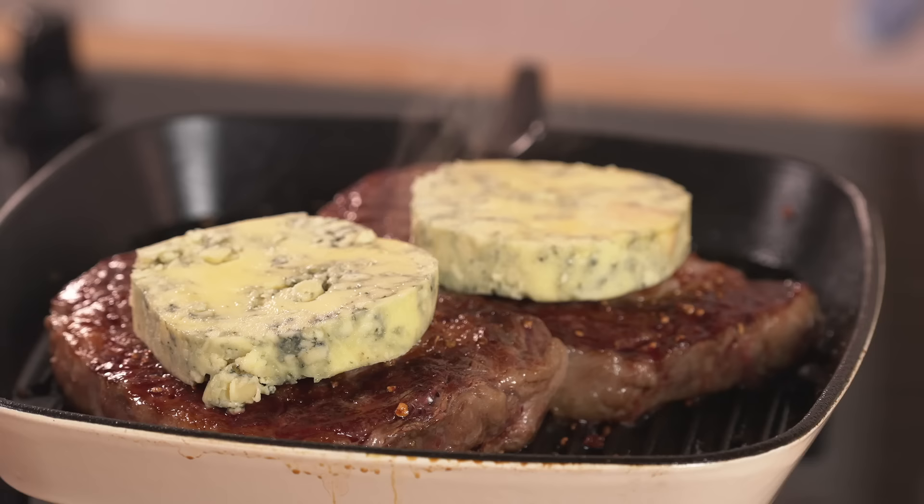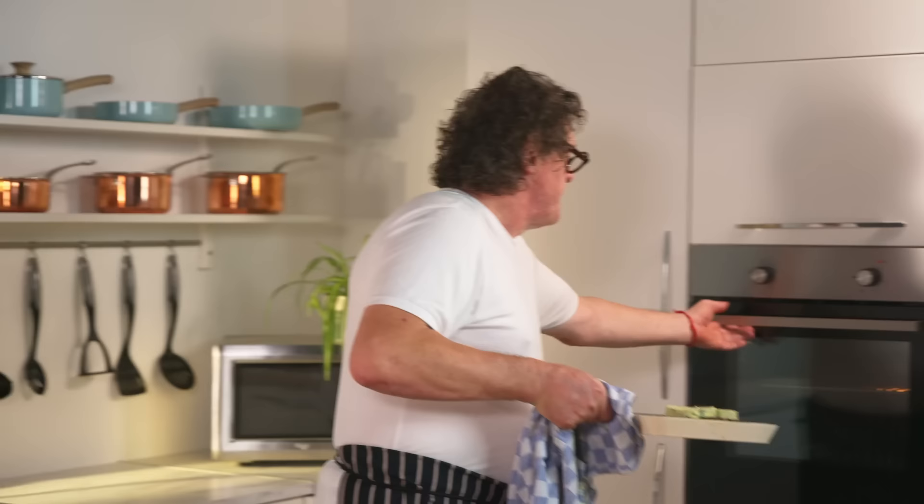The combination of butter and Stilton is so soft — it complements the meat so well. And there are a few little juices from the pan. Let's pop that in the oven for 10 to 15 seconds, just to melt it, just to soften it, and then we can serve.